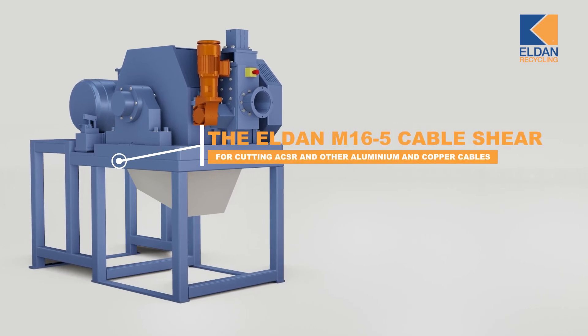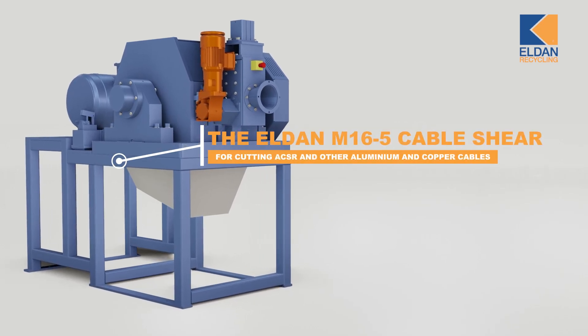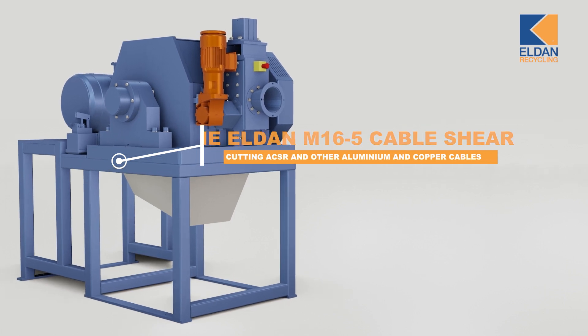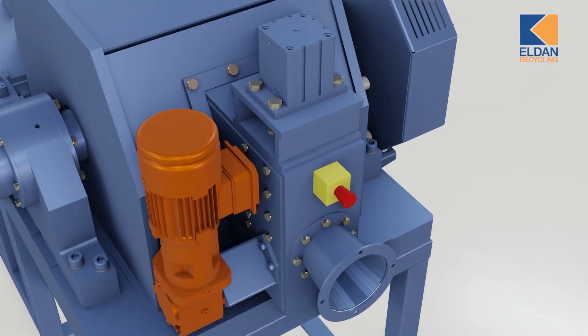The M16-5 from Eldan is a flexible cable shear designed for downsizing ACSR cables or other copper and aluminium cables. The machine consists of a feeding system and a cutting unit.